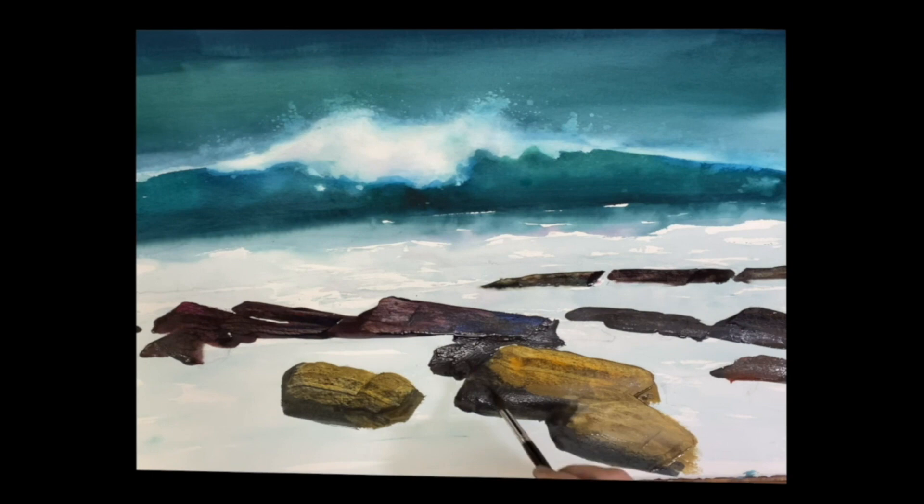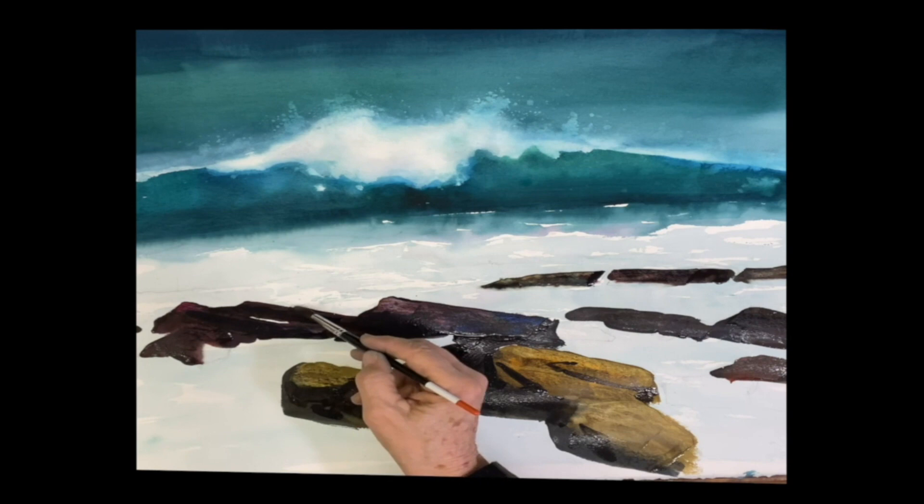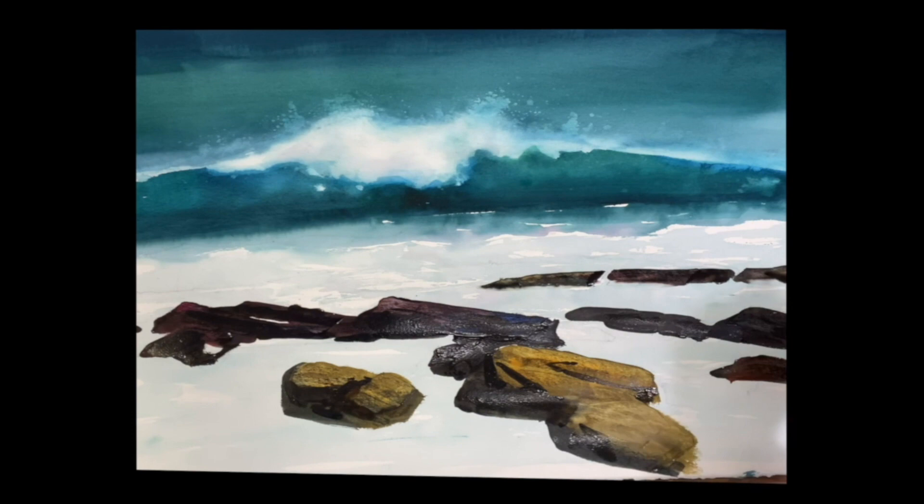Once you do that and get that effect, you go in with some dark color and paint these cracks and crevices and so forth. It's all really pretty easy stuff. Just takes some practice and you can do it.